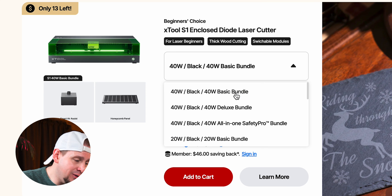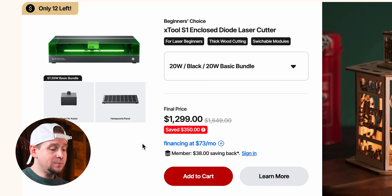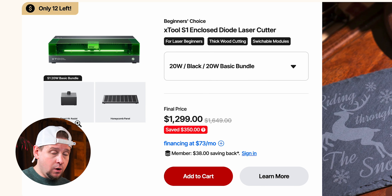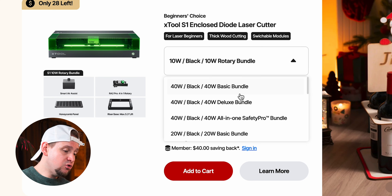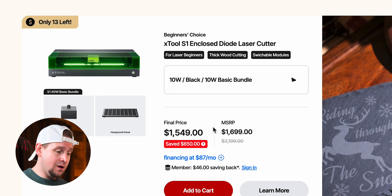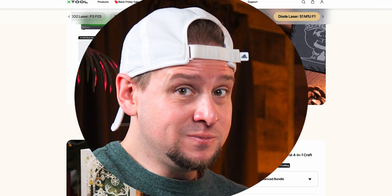The faithful S1 comes in 40-watt and 20-watt versions. The 40-watt is $1,549, saving $650; the 20-watt is $1,299, saving $350. If you need an all-around do-it-all machine — outside of metal engraving — this is it. The only thing I don't like is it doesn't have cameras, using twin-point positioning instead, but that's not a deal breaker. This is the best quality 10-watt laser you can buy on the consumer market — I'll stand by that opinion.